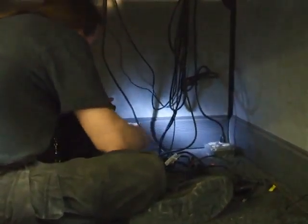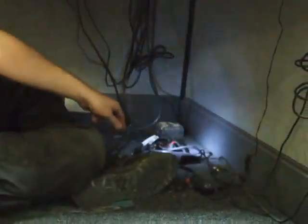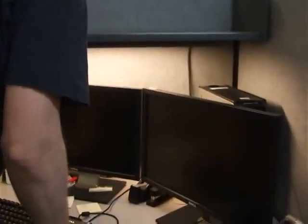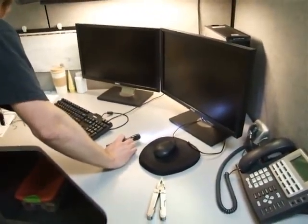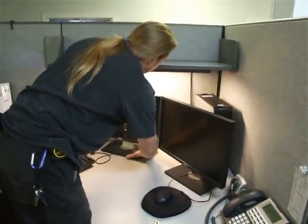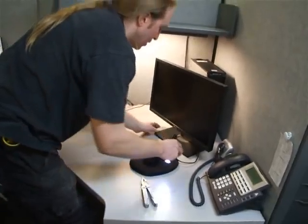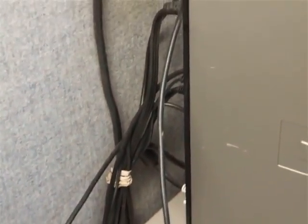She's got two network jacks under here - just disconnect those and we've got pretty much everything unhooked under here. Now let's go up top. Hopefully by the time you're actually doing this, users will have their desks pretty much cleaned off of any supplies - staplers, tape, photographs, and so on. Pull the computer out a little ways so you can get to the wiring at the back of it.